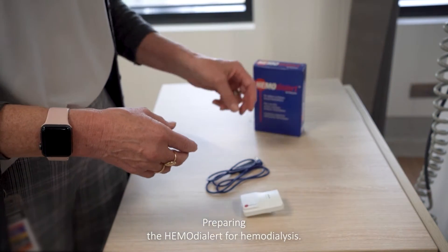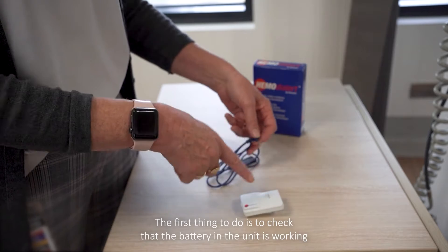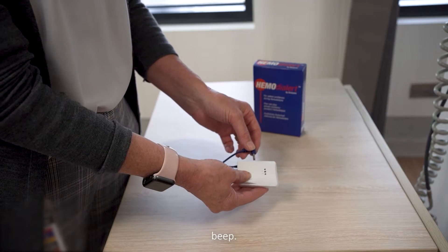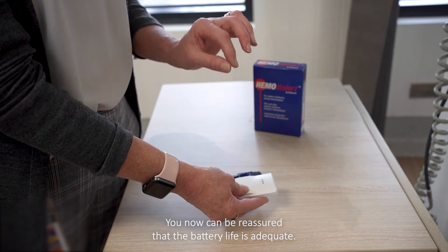Preparing the hemodialert for hemodialysis. The first thing to do is to check that the battery in the unit is working as it should be. Plug the sensor into the unit and you should hear a long beep. You can now be reassured that the battery life is adequate.